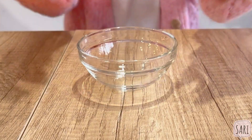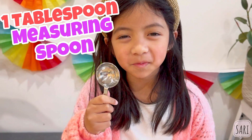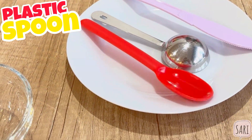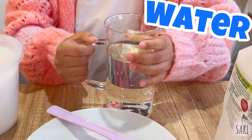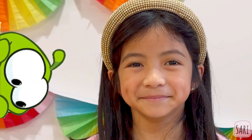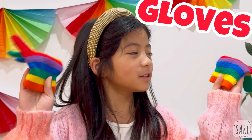We will need: a bowl, a small plate, a 1 tablespoon measuring spoon, a plastic knife, a plastic spoon, dishwashing liquid, sugar, and some water. A bubble blower and some globs — look, they're so colorful!